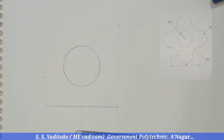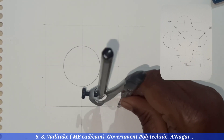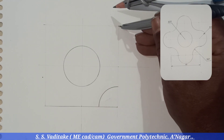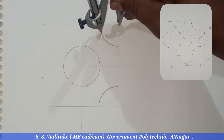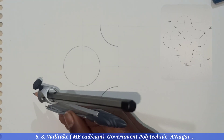Previously, whatever work we have done should be very neat. Now with the same distance in the compass — that is 20 millimeters — consider the four corners of the square having a side of 80 millimeters and draw these four quarter circles.